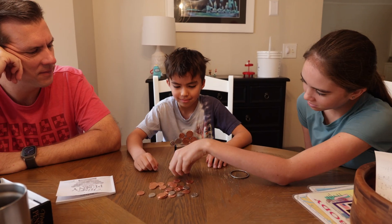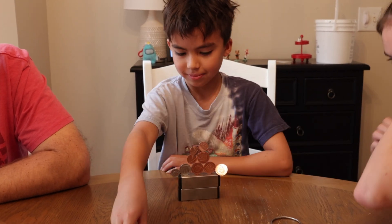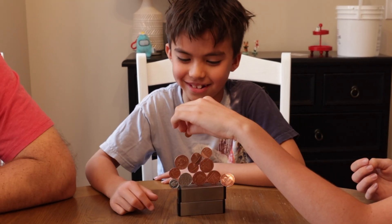In addition to the builds the book advertises and the ones you can find online, my kids and I actually came up with a different game using this kit. It's almost like a reverse Jenga — we would take turns adding coins to the magnet until somebody caused it to collapse.